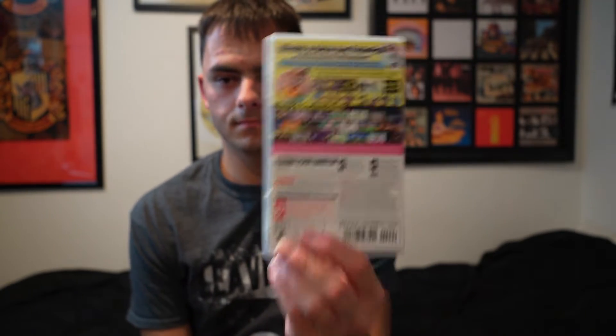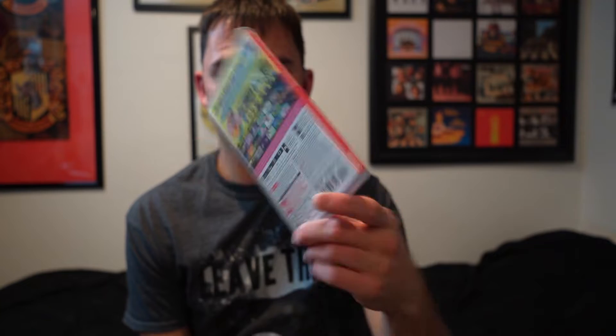This is the front. This is the back. This is the side.